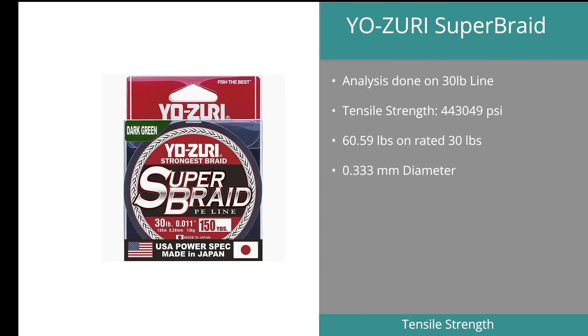Position number four was the Yozuri Super Braid. The 30-pound braid rated excellent in the tensile test with a result of 443,049 PSI. However, it fell short in other areas. Being an X4 braid, it has a very large diameter variation with an average of 0.33 millimeters, and the actual maximum break was over 200% of its rated 30 pounds.